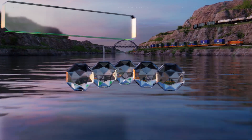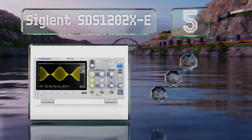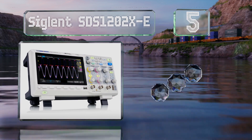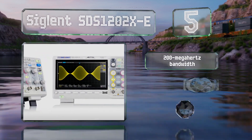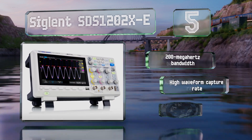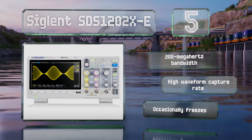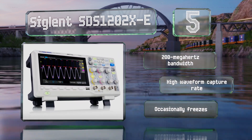Halfway up our list at number 5, the Siglent STS1202X-E is one of the best options for beginners. It boasts some truly professional-grade features, though its lack of logic analysis keeps it from the top of the company's lineup, even if it does simplify things for novices. It features a 200 MHz bandwidth and a high waveform capture rate, but it occasionally freezes.